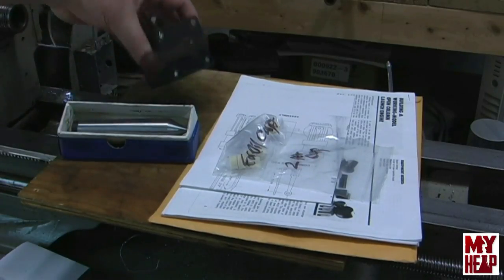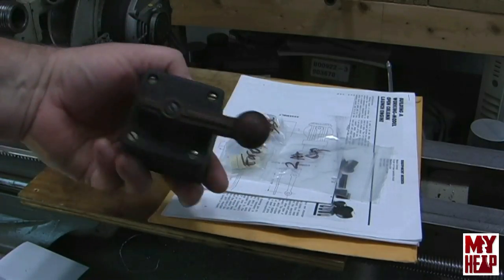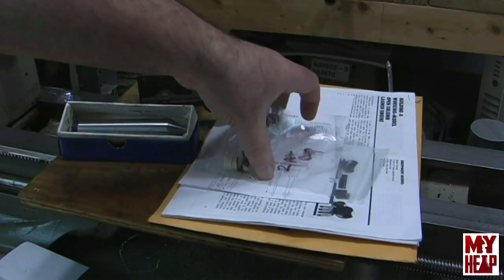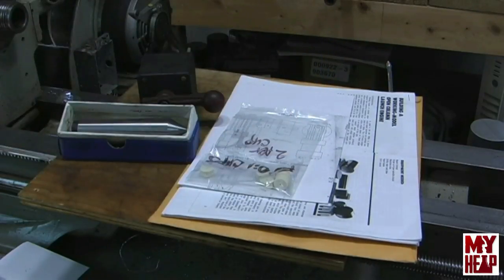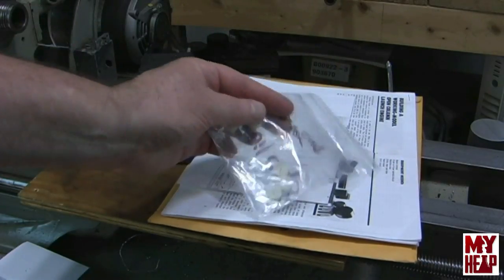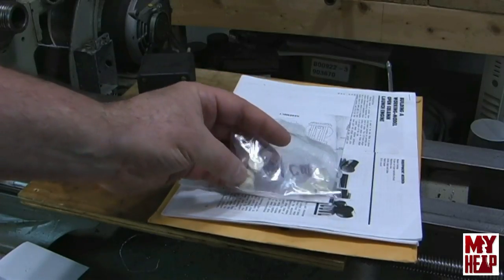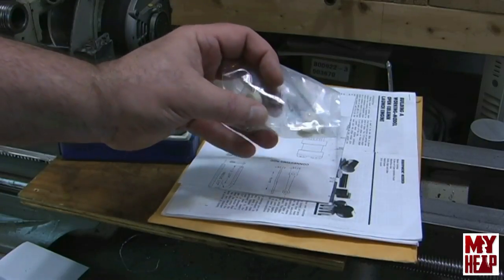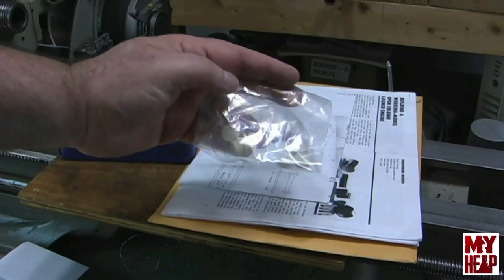Mr. Wally also noticed I mentioned that I would want to put a drum switch on my motor, and he sent me a nice drum switch. In conversation with Mr. Wally and some other people, I mentioned that my oilers don't have felts in them and I was trying to figure out how much felt I needed. Mr. Wally said he uses felts from the Dremel tool — the buffing felts — and he sent me a few of these, suggesting you stick two in each cup and it works perfectly.